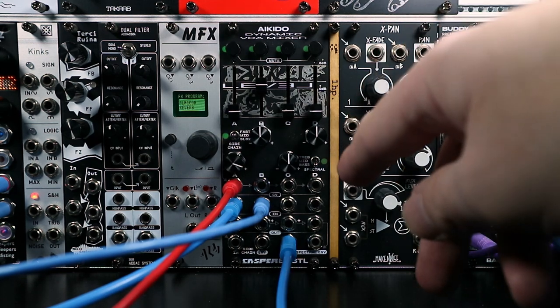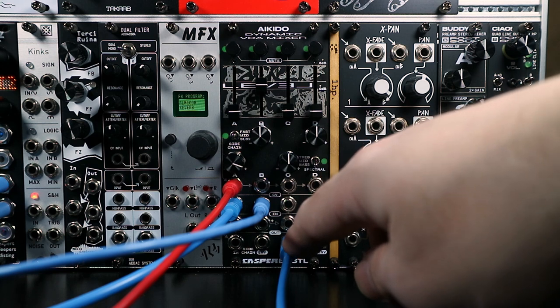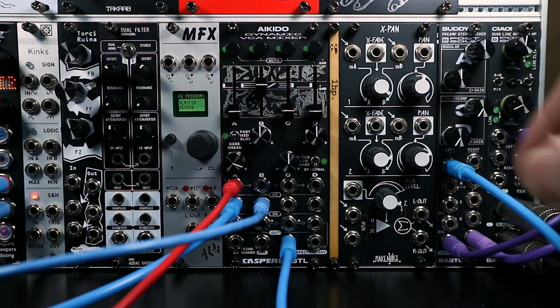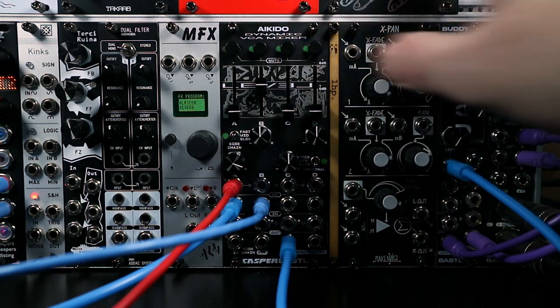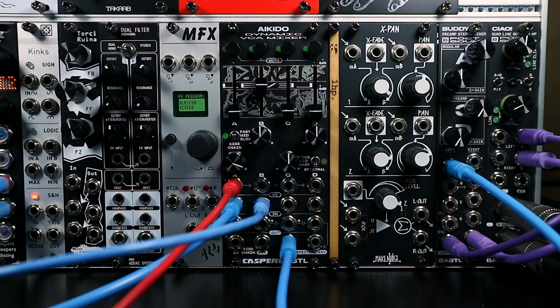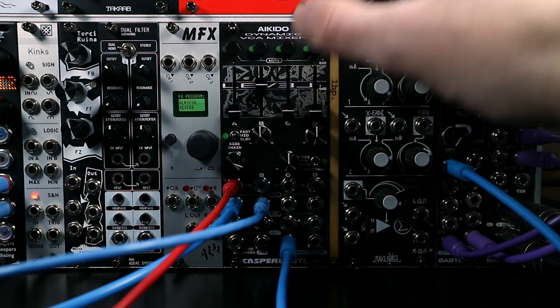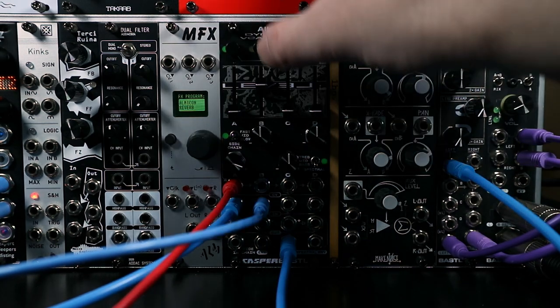If you want to take the output of individual VCAs out of the mix output, that's what the mute buttons across the top are for. So if I want to take the drone out, we can just hit the mute button to un-enable that channel. We could do the same with the drums, of course.